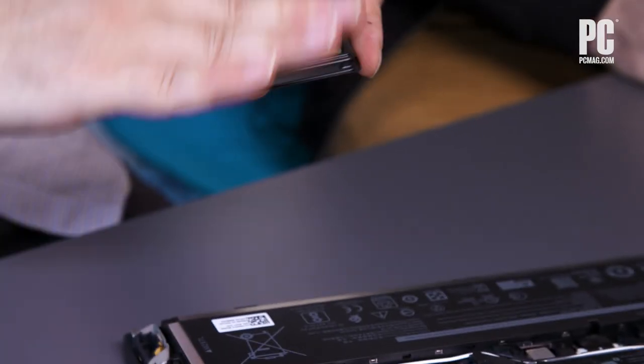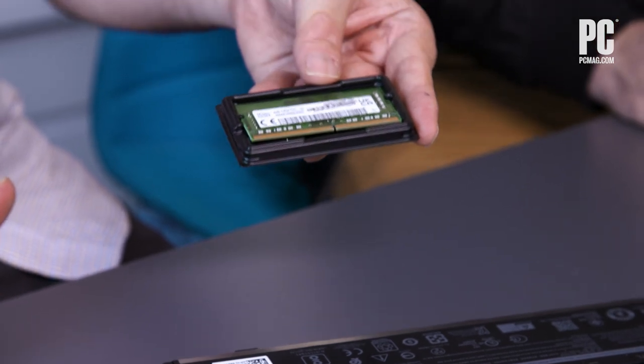One advantage of that sandwiching is that the contacts don't get exposed to air as much as they do in a SODIMM design. In a SODIMM design, the tops of the modules are exposed and there isn't as much insulation against outside air, oxidation, and things of that sort.